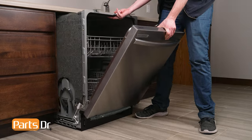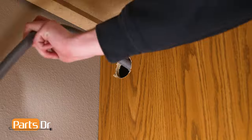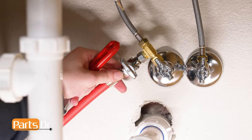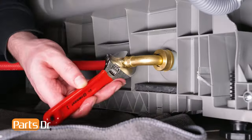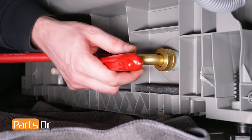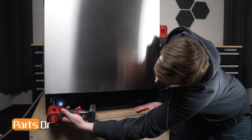Now slide the dishwasher out from underneath the countertop, being sure to carefully feed both the power cord and drain hose through the holes in the cabinet. If your water line does not have enough slack in it to pull the dishwasher out, disconnect the water line from the house's plumbing and pull out the dishwasher. Or, if you're able to access the back of the dishwasher, use an adjustable wrench to disconnect the water inlet line from the dishwasher. For this repair, you may need to remove the front kick plate.